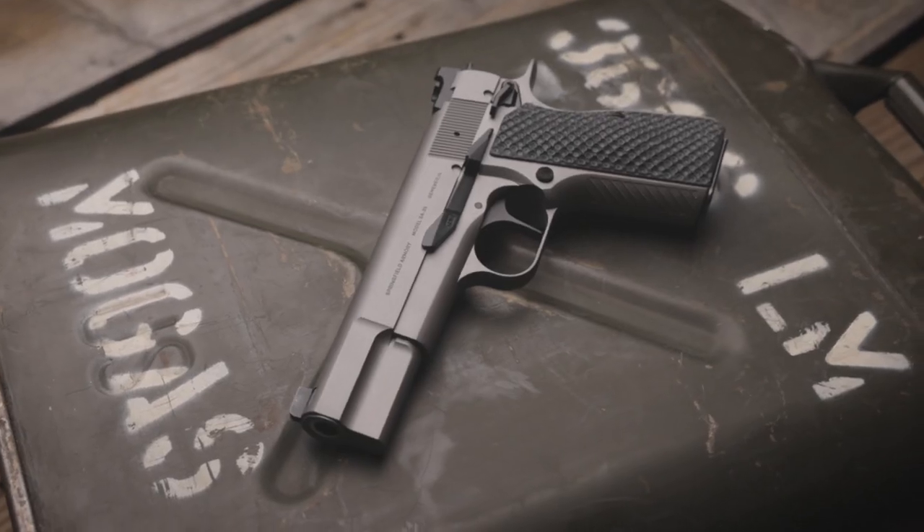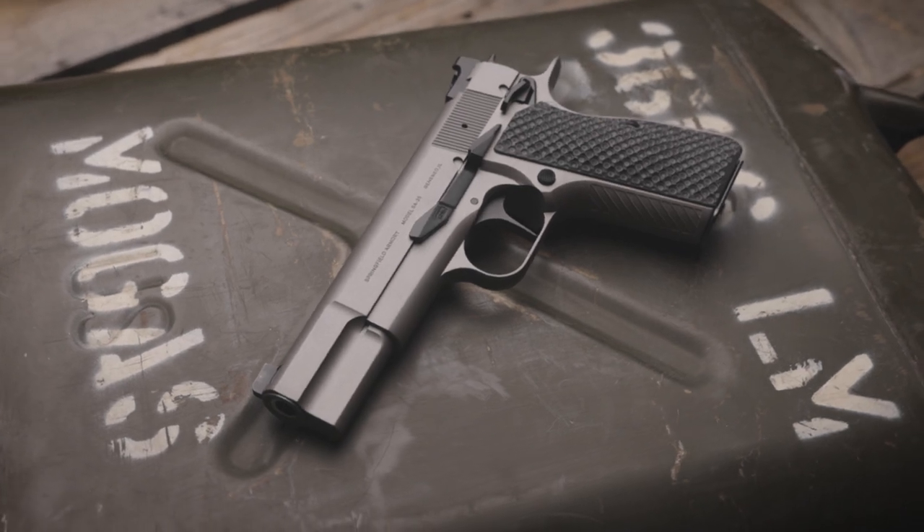I then sent the pistol off to Mark III Firearms, and all I told them was I wanted kind of a gray and black motif, but to have them go wild. A couple months later, I got a shipment notification saying my pistol was on its way back to my FFL. When I arrived at my FFL and checked out this pistol, I was absolutely blown away. My SA-35 was looking better than I ever could have imagined.